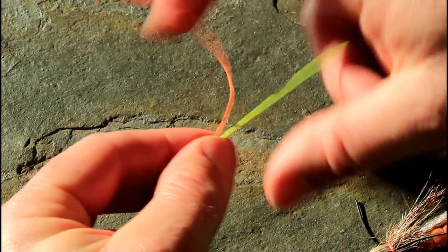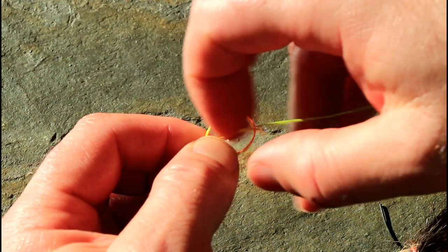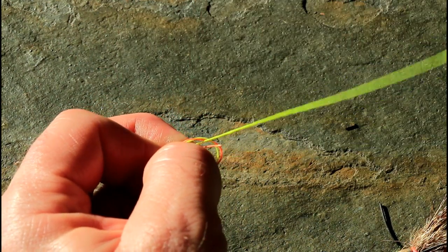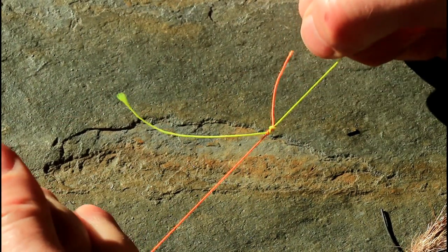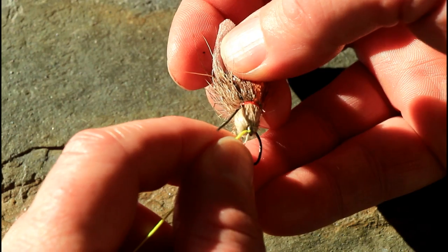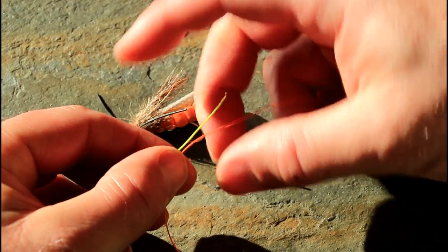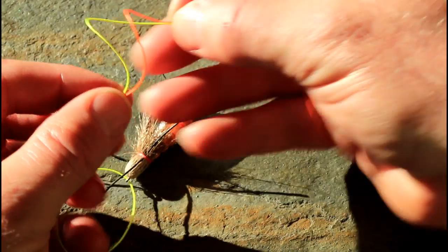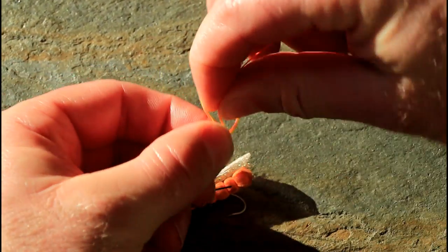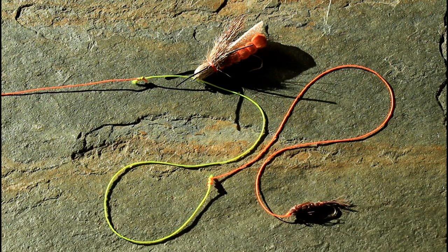There's an alternative setup that has some interesting applications. In this setup there is no fixed knot at the eye of the dry fly, and the nymph can slowly drop deeper as it drifts as the tippet slides through the eye of the dry fly. From the end of your leader, attach 10 to 18 inches of tippet with a double surgeon's knot. Feed that tippet through the eye of your dry fly, and add another 6 to 24 inches of tippet with a double surgeon's knot below the dry fly. Tie your nymph onto the end of that tippet and be sure to clip all tag ends.